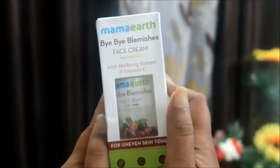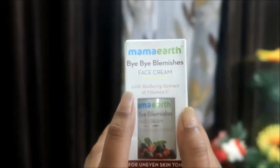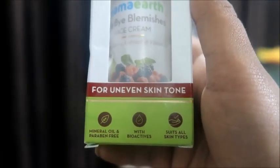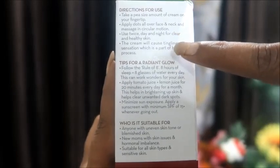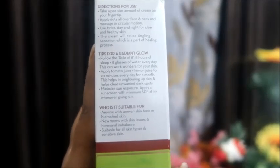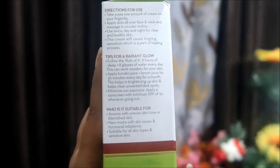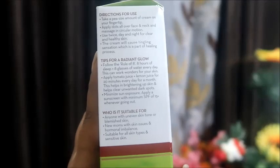Let's look at the packaging — this is a hard cardboard packaging. On it you can see 'Bye Bye Blemishes Face Cream with mulberry and vitamin C extract.' On the front it says 'for uneven skin tone,' mineral oil and paraben free, with bio-active suits for all skin types. Here is the direction for use and tips for radiant skin — the main tip is to drink a glass of water. It's suitable for new mommies, men and women, and all skin types including sensitive skin.